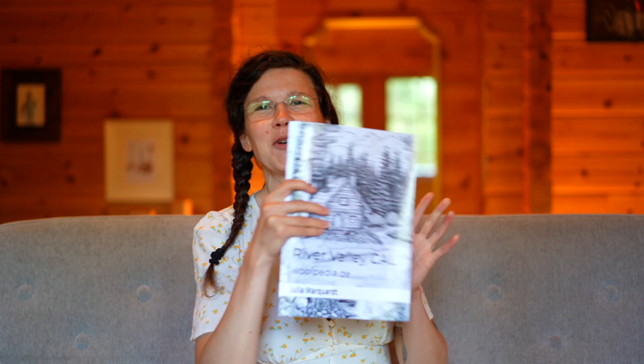Hi everyone and welcome to a new crochet along! Today we're going to crochet a very big River Valley blanket. Many thanks to my testers — I put some different designs and pictures into my testers group and they decided which one they liked most, and their choice was the River Valley. So here you go, there is the booklet.